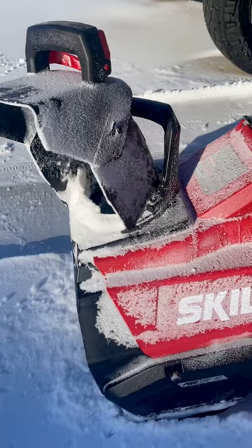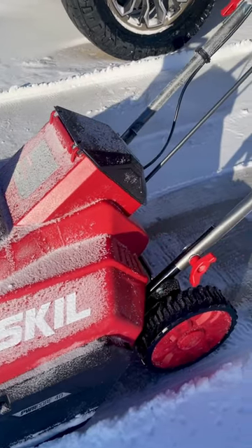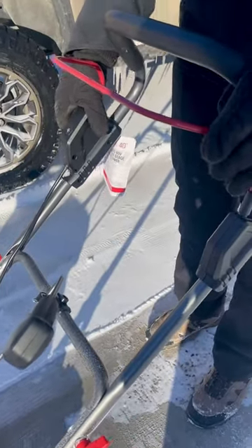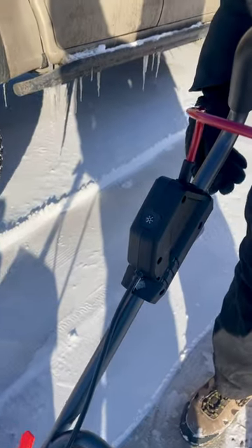Hey everyone, today I wanted to give you a quick review of the Skill Power Core 40-volt 20-inch snow blower. We just brought this out for the first time, and yes, granted our snow is not super deep, but we wanted to give it a try and see how it went. So far, so good.